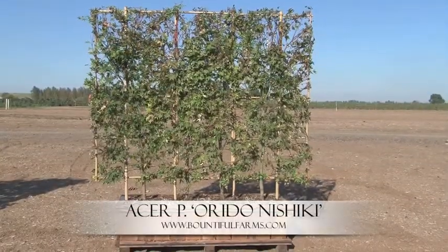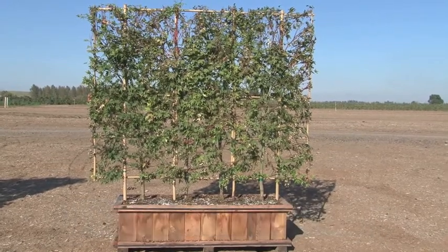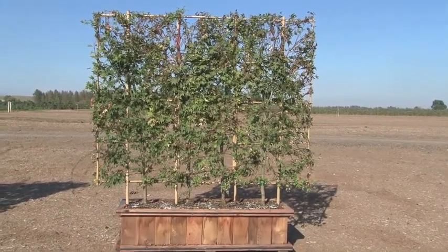Acer Palmatum Orida Nishiki. These leaves are dark green with twisted swirls of pink and white. The bark is also coral streaked.